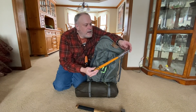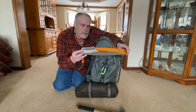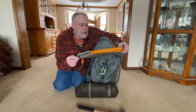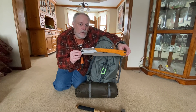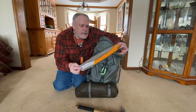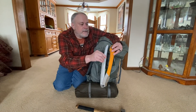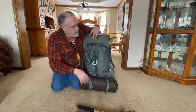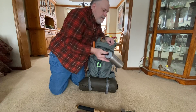I also carry a Silky Big Boy saw. Of all the saws I've reviewed and used, this one gets used the most — you can tell it's dirty. It cuts like a laser, and when people see it in action in the field they're always amazed at how quickly it cuts. It does a great job and it's a good size for winter camping — you can get into some bigger stuff with it pretty easily.